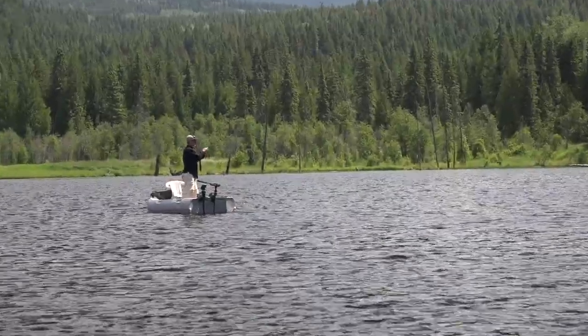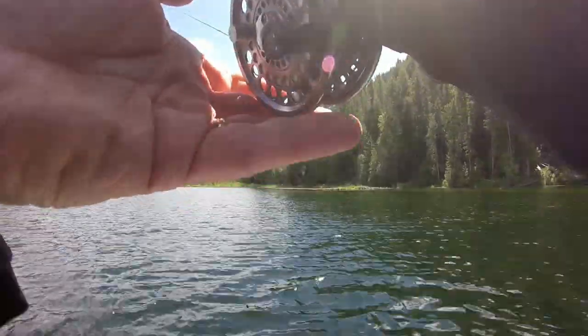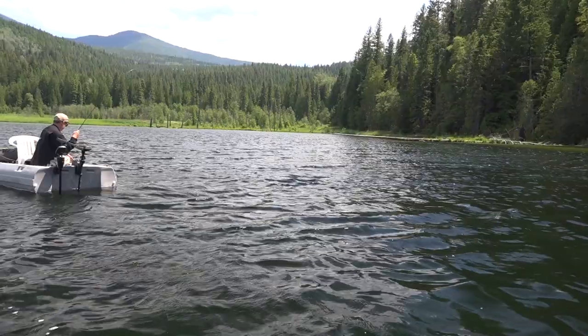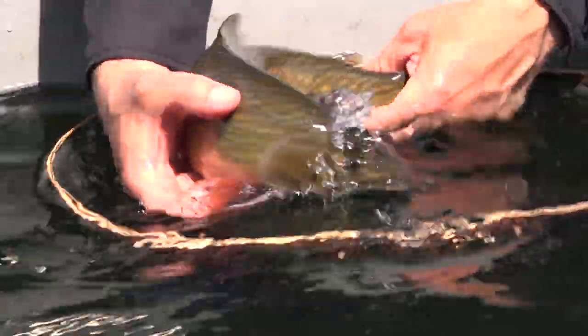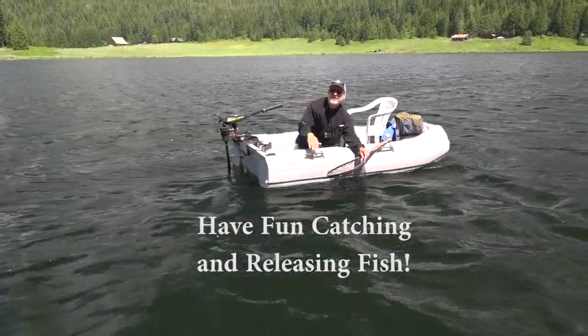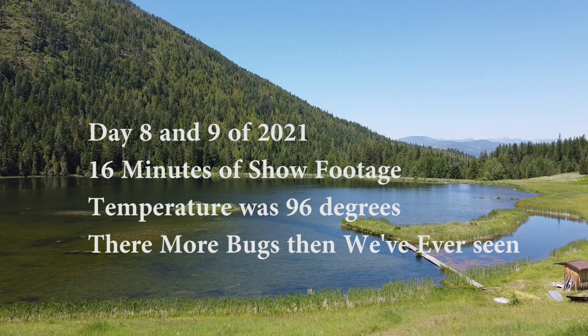There we go — looks like a good one. It feels pretty good, I'd have to say. It's really bending your rod. Maybe you got some weeds on it. Yeah, it's a good fish — it's a big fish. Beauty. Boy, look at that fish. Really nice. Maybe 16 inches, fat — could have been a couple pounds, it was so fat. What a fight; it just kept digging down, trying to get down in those weeds. Got him in. It was a big fish. This was fishing day eight and nine of 2021. We managed to get 16 minutes of show footage.